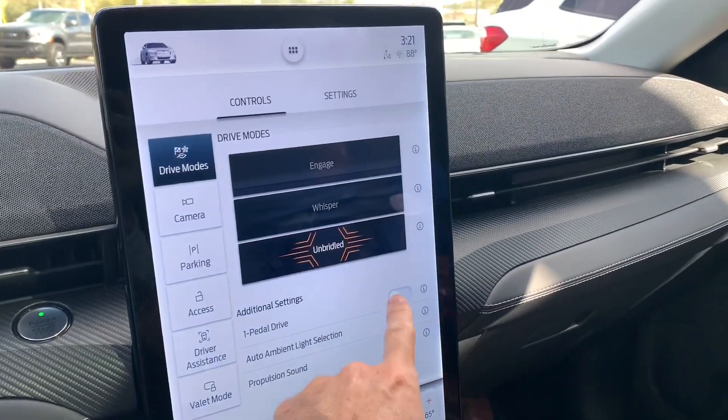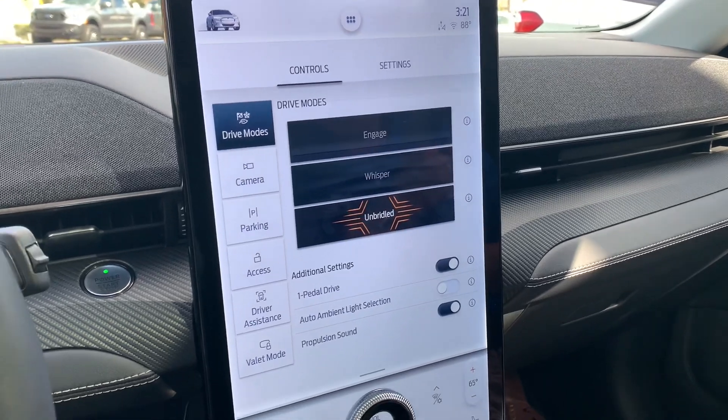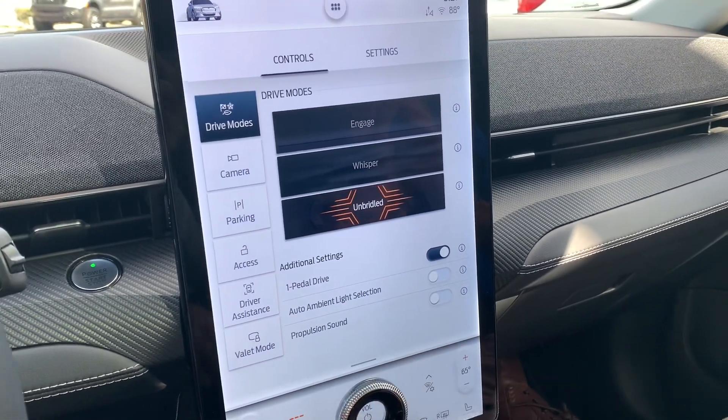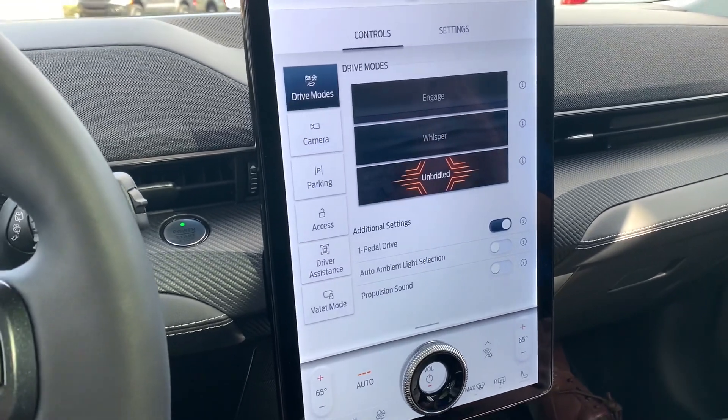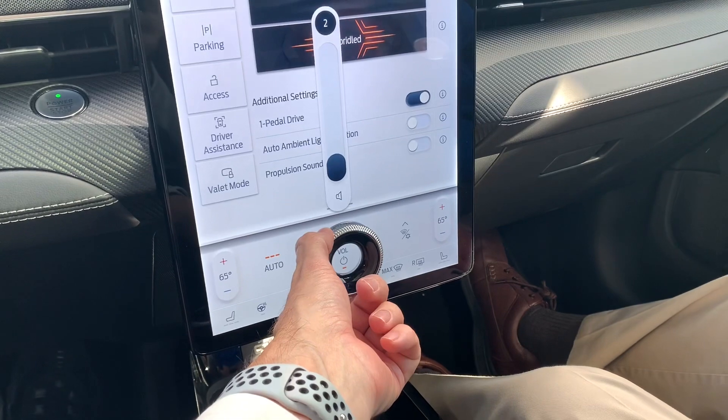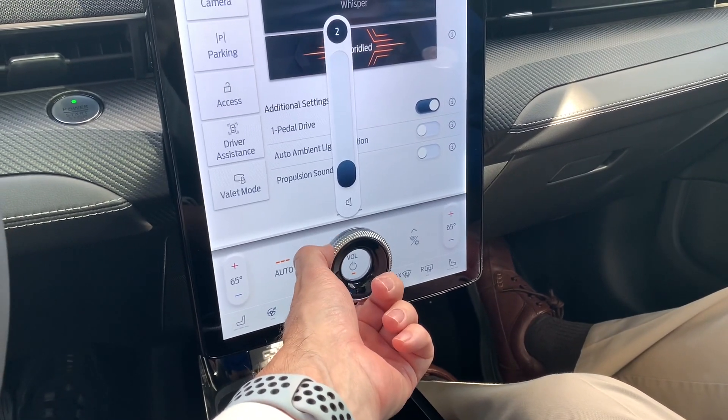There's the one-pedal driving, which I love. Now, propulsion sound I'm going to turn off, because that gives you fake noises. I do like the volume knob like that, it's kind of neat.